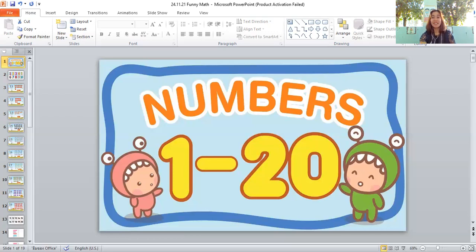The next shape is a triangle. Let's count the triangles together: one, two, three, four, five, six, seven, eight, nine, ten, eleven, twelve. There are twelve triangles — good job, everyone!